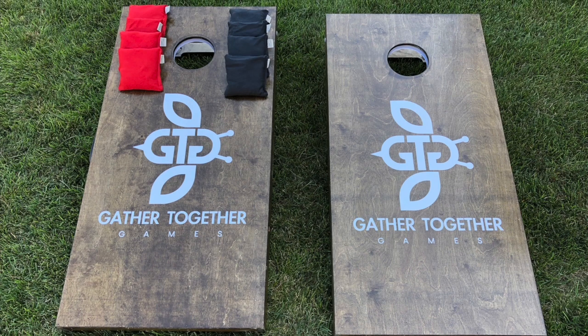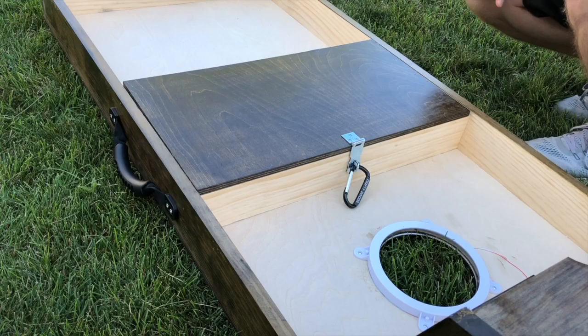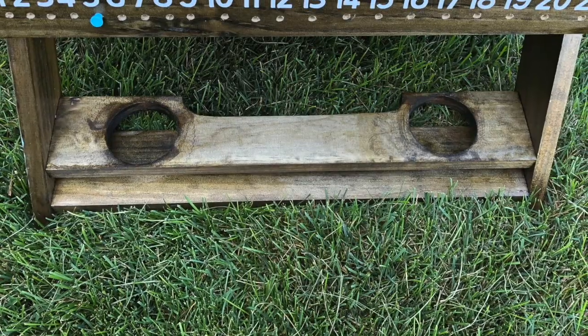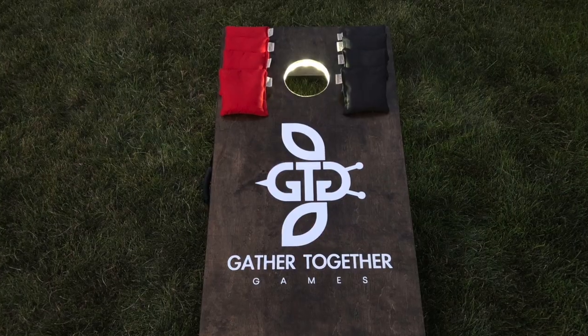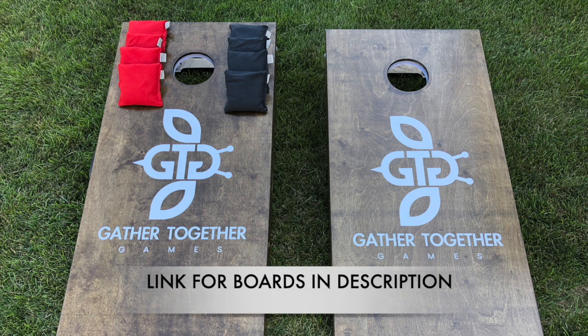A big thank you to Crafty Dudes for providing the Cornhole game set used in this video. These boards feature the Works Premium package from Crafty Dudes, which includes a bag compartment on the bottom of the board to store bags, a rope to measure the distance between boards for setup, drink holders attached to the back legs, a peg-style scoreboard, carrying handles, and LED lights to help you see the board when the sun is going down. Plus, the board tops can be customized — these are truly the ultimate Cornhole boards. Check out the Crafty Dudes Etsy shop through the link in this video's description if you are looking to upgrade your Cornhole playing experience.